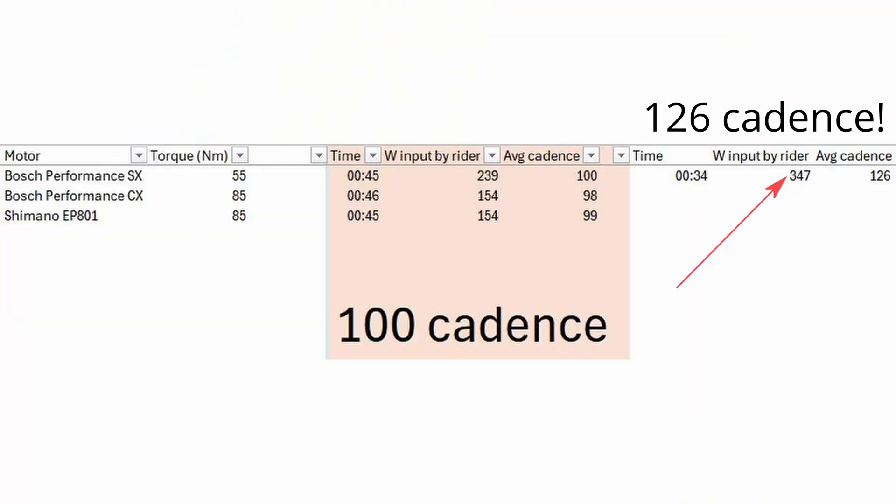We didn't test any higher cadence with the two other motors, but on the SX we wanted to see what happens if we pedal as fast as we can. The run ended up being 126 RPM — very fast pedaling, I'm sure no one really does that. The rider averaged 347 watts, 100 watts more than the 100 RPM test, but it's also much faster at 34 seconds. Doing this test really showed us what this motor is all about. You don't have to pedal 120 cadence, but it's so rewarding just pedaling fast with this motor. You will most likely easily go over motor cutoff speed at these cadences, and that's quite okay, because this motor feels more efficient than the full-power motors when pedaling without any assistance.